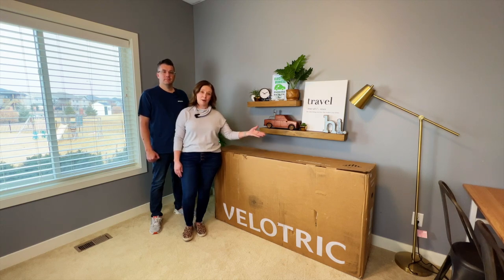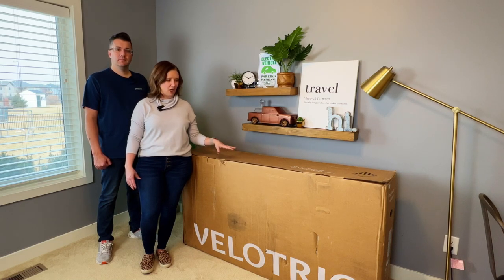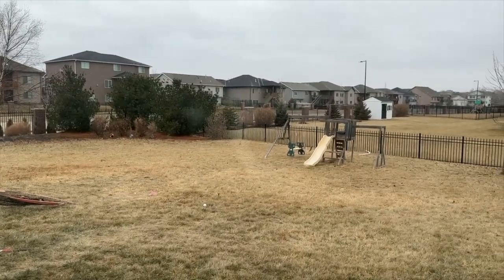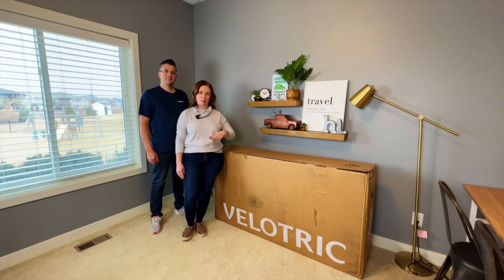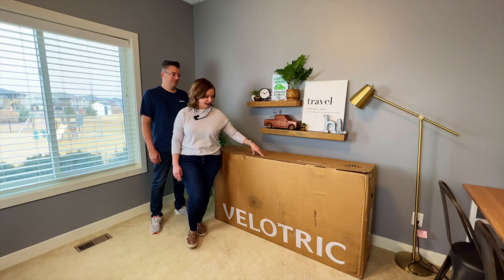We are also going to do a little test drive in this video. It might have to be a different day — it was snowing just a few minutes ago, so it's not great weather for testing out a bike. But we will get a test in before we put this video out. Should we get to unboxing? Let's unbox!